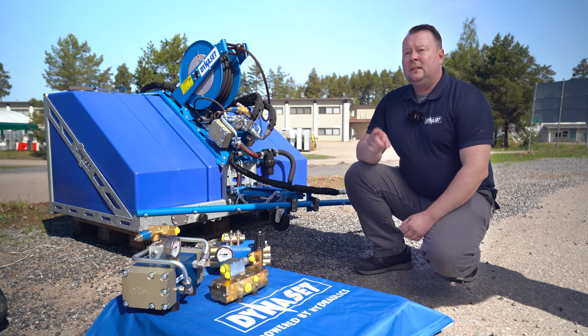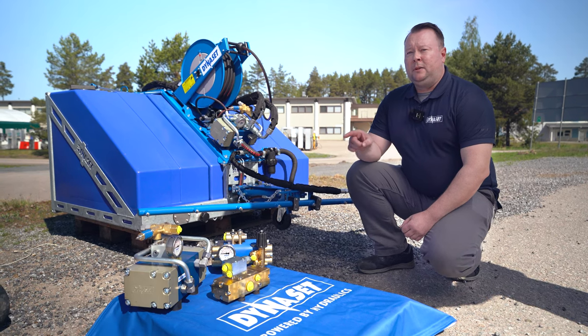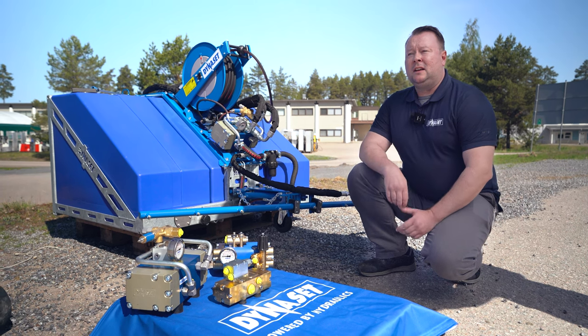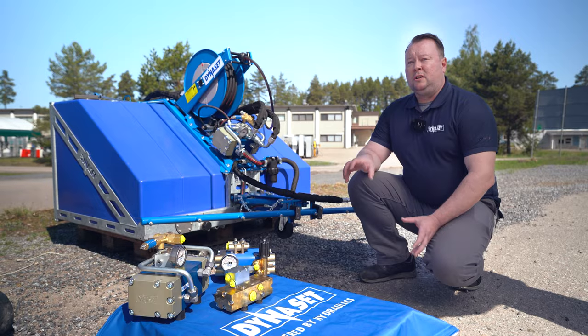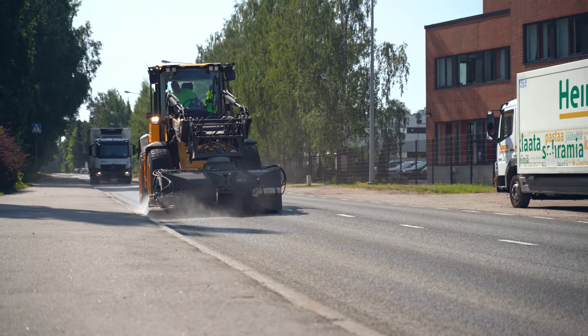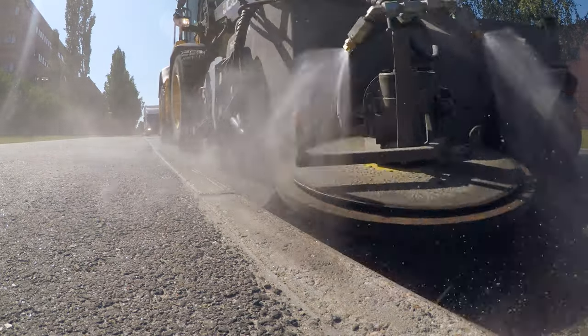In that case, the Dynaset HBW dust system comes in handy, because by installing a single high-pressure water pump and nozzles pointed to the brooms, you can actually control the dust from spreading in the air.